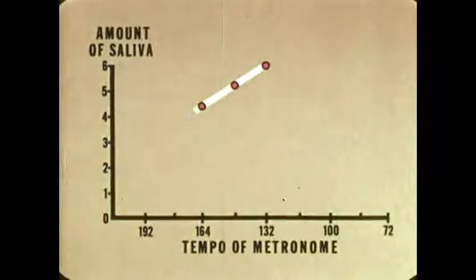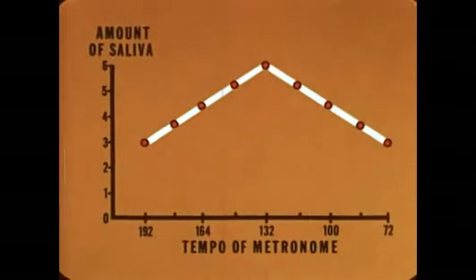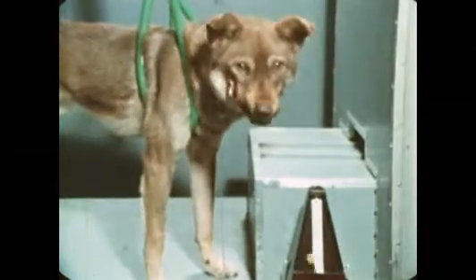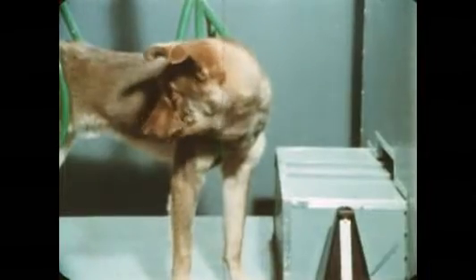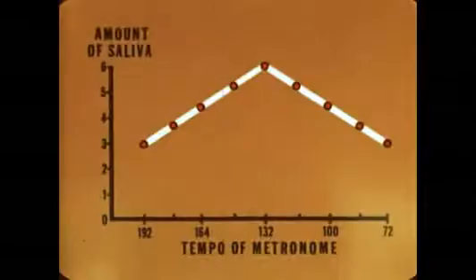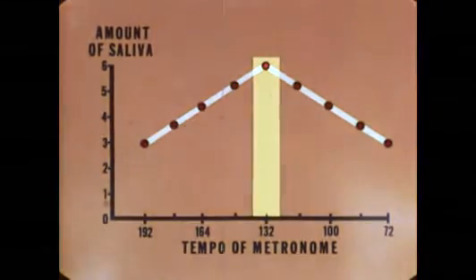This chart shows the amount of saliva produced during several trials at varying tempos of the metronome. The greatest amount was produced at the original tempo — the one used during the conditioning process. After several trials, we can notice a further change: at other tempos, there's no longer any saliva being produced. Eventually the conditioned response becomes limited to a very narrow range.